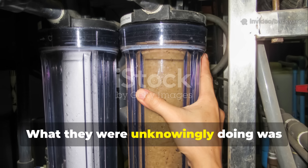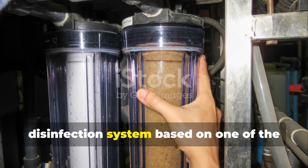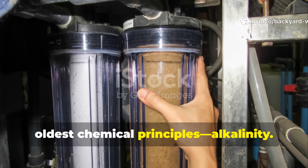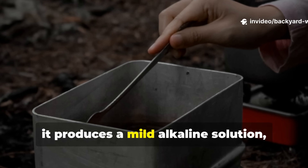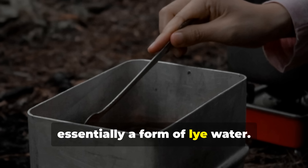What they were unknowingly doing was creating a primitive filtration and disinfection system based on one of the oldest chemical principles — alkalinity. When ash is mixed with water, it produces a mild alkaline solution, essentially a form of lye water.